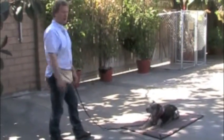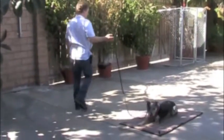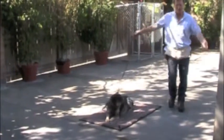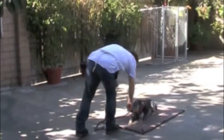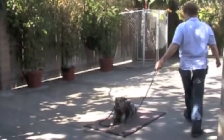Make sure you say 'good' at the moment he takes the food. When you walk behind him, walk around him both ways so he's even on both sides. You can give him a reward each time you go around one side, then go around the other side and give him a reward when you come back.